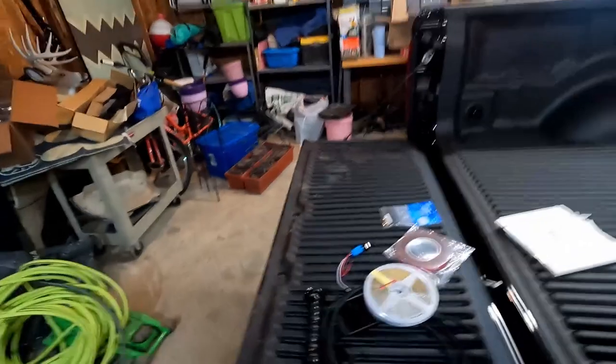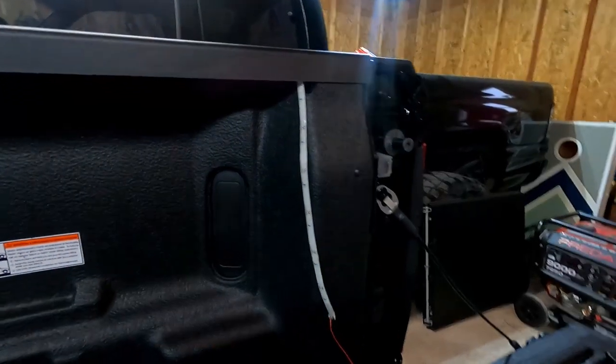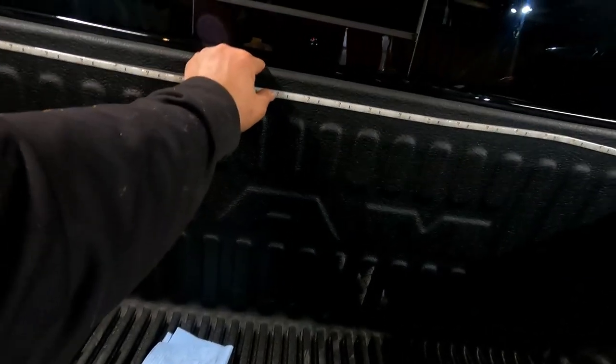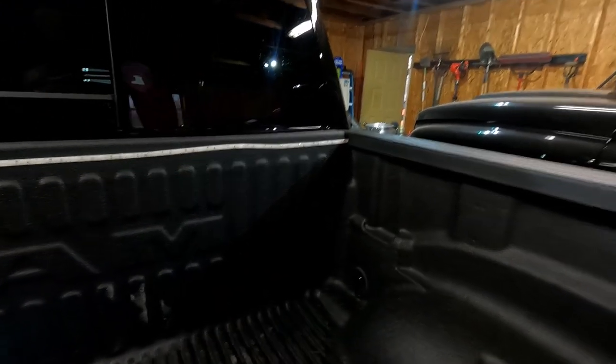I just finished installing the lights in the bed. I had a little extra strip — you can actually cut these at the scissors symbols between the LEDs without killing the rest. You can see the strip going along the bed rail and across the back of the bed with the 3M double-sided adhesive to help it stick. I'm not totally sure how well it'll hold since it was moving on me while installing, which is why there's a little hump. Hopefully nothing touches it up here too much since I'll have a tonneau cover on it.